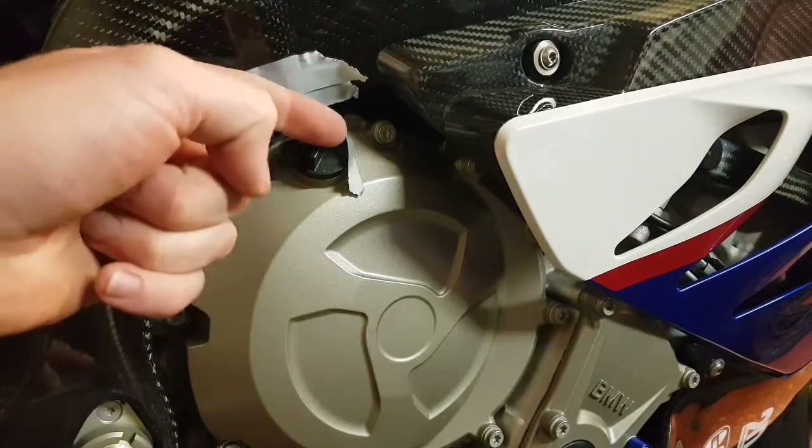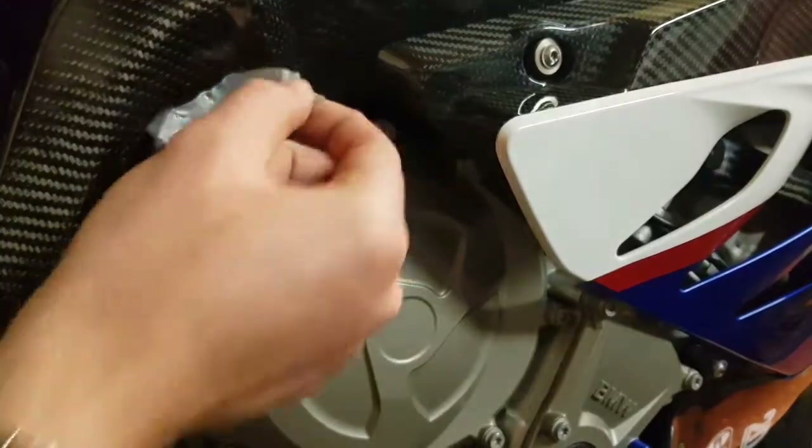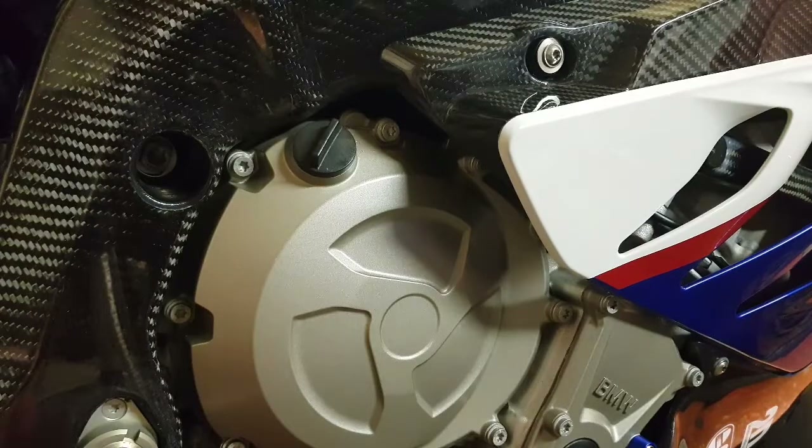Now I'm going to drill a hole in the filler cap, which is plastic, so that should go through dead easy. Just got the plastic swarf to clear — blow that off with a compressor later. Job done and we'll start lock wiring.